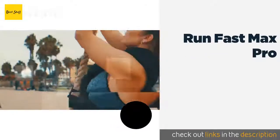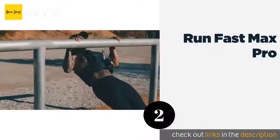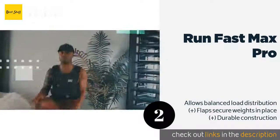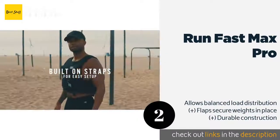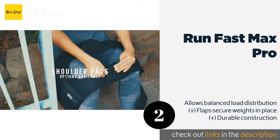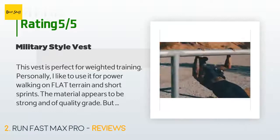Number two is the Run Fast Max Pro. An adjustable fit, optional shoulder pads, and incremental weight levels make the Run Fast Max Pro a versatile choice for a wide range of body types and fitness regimens. It features a phone pocket and a water bottle holder. The price is approximately $38. There are 1,870 reviews with an average rating of 4.6 stars.